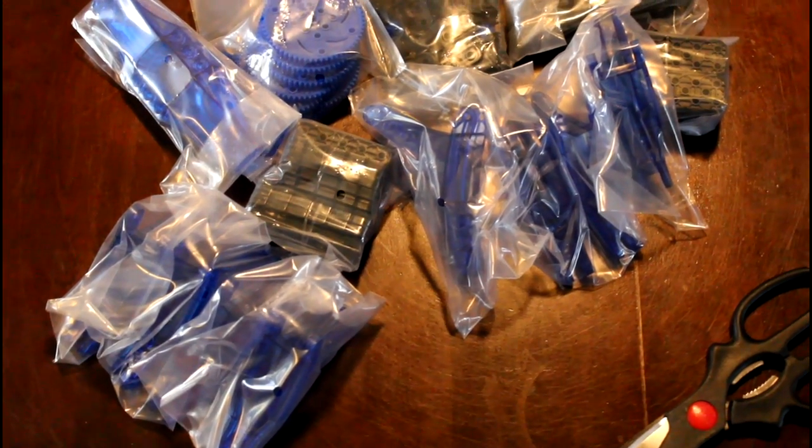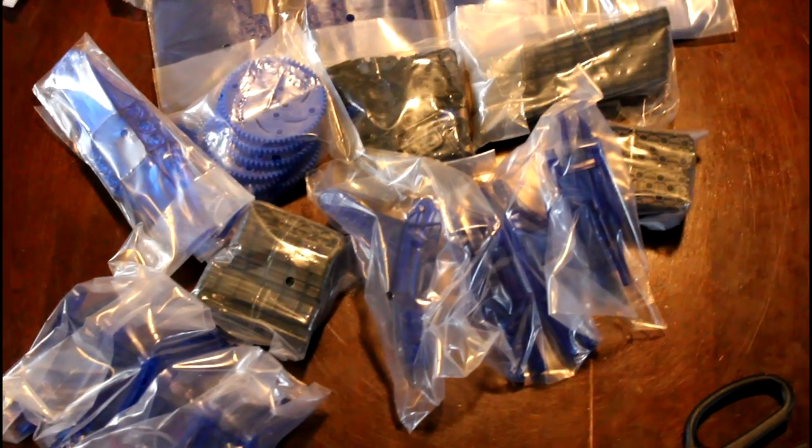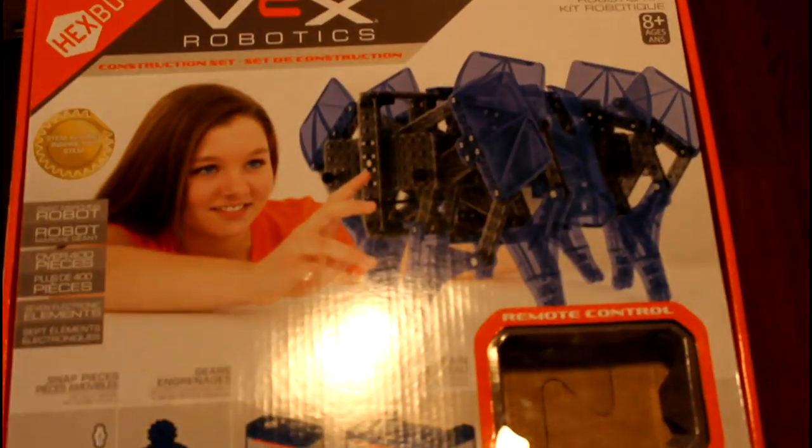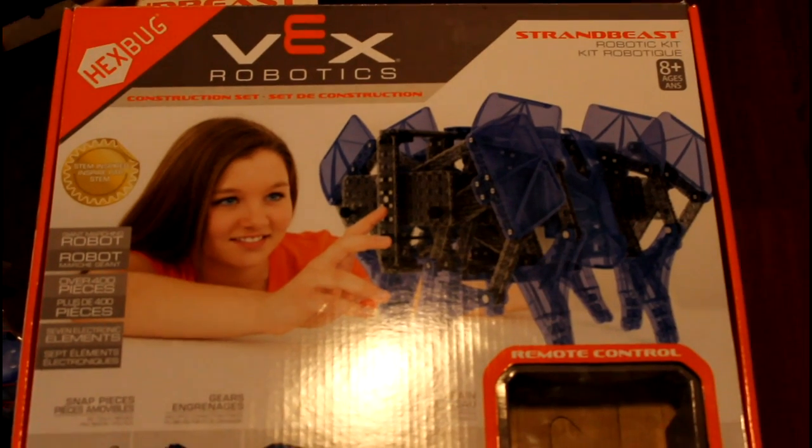Hi there, this is Greg, and I'm here with my son Grayson. We're spending a rainy Saturday afternoon turning all of this into that. What are we building, Grayson?